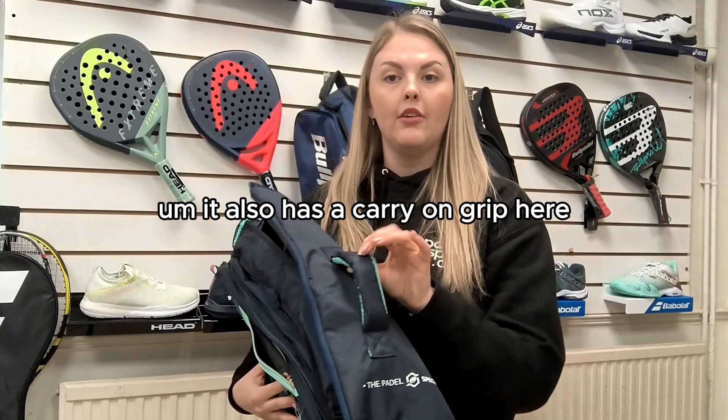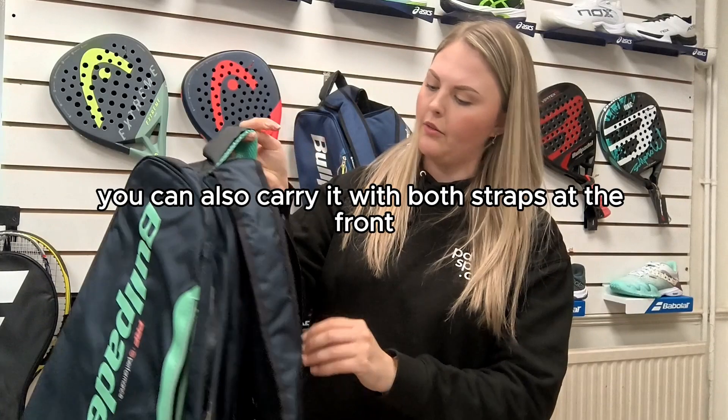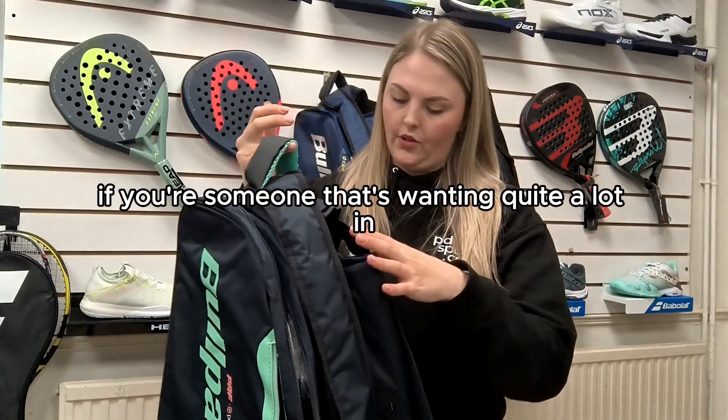It also has a carry-on grip here, as well as one at the top, and you can also carry it with both straps at the front as well.